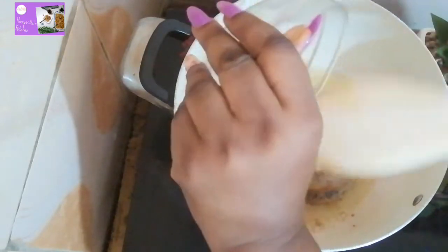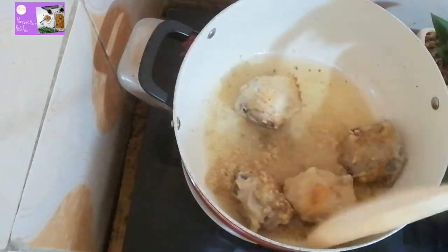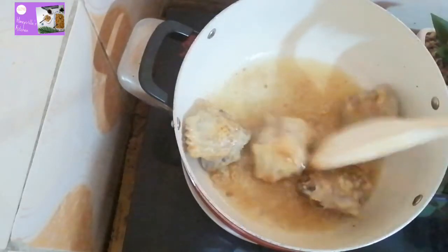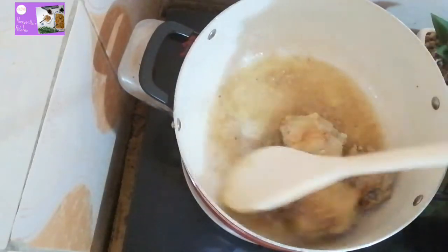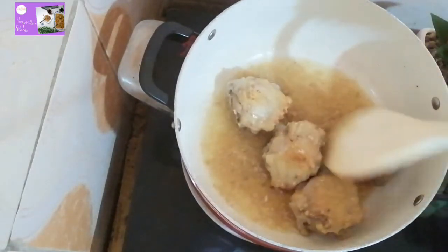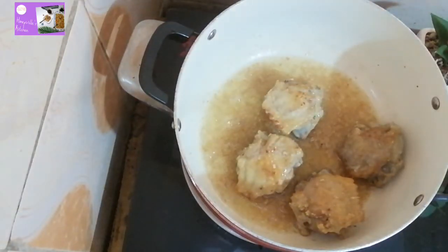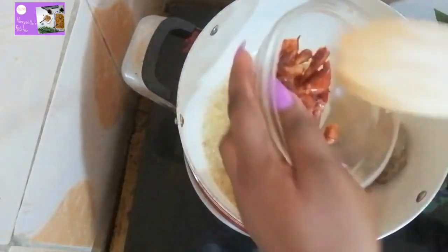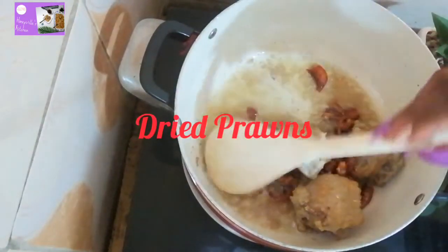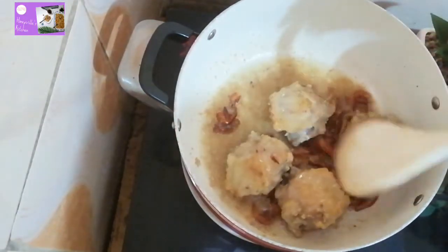Fry the ginger and garlic for about 30 seconds. The next thing we will be adding to the mixture in the pot will be our dried prawns. Add your dried prawns and fry for about 45 seconds.